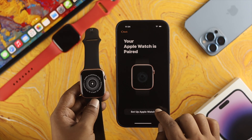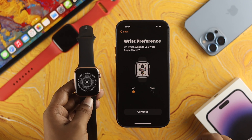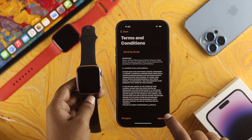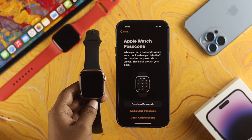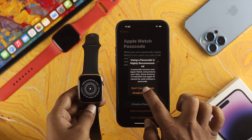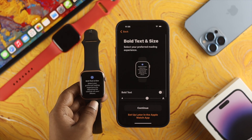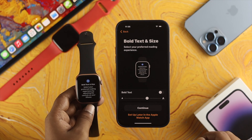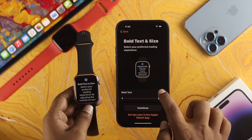Tap Set Up Apple Watch. Next, choose which hand you'll wear your watch on — I'll choose Left — and tap Continue. Tap Agree to the terms and conditions. Now you can create a passcode for your Apple Watch if you want, but I'll tap Don't Add a Passcode. Tap Don't Use Password if you don't want to set up a passcode. Then you'll see options for bold text and text sizes — you can increase text size or bold your text from here.